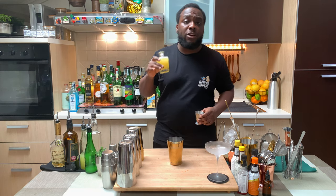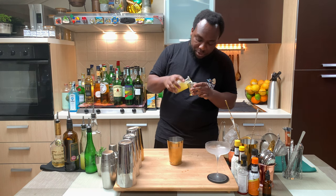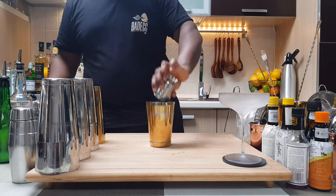We're going to add 15ml of pineapple juice and two dashes of orange bitters.